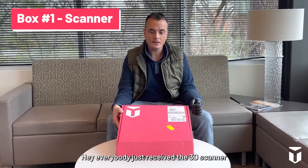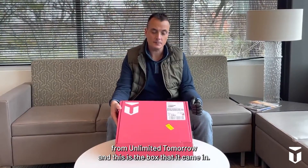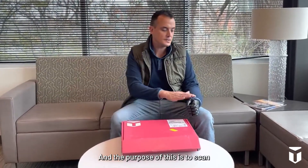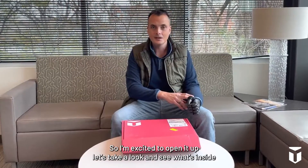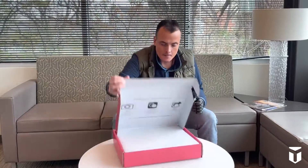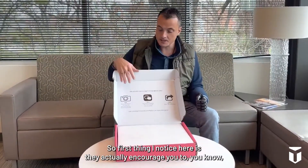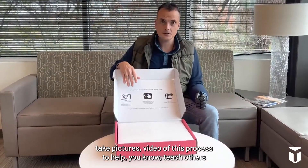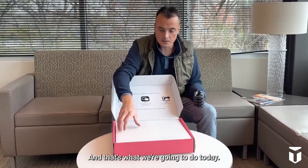Hey everybody, just received the 3D scanner from Unlimited Tomorrow — this is the box it came in. The purpose of this is to scan my residual limb to develop a test socket, so I'm excited to open it up. They actually encourage you to take pictures and video of this process to help teach others and show what this looks like, and that's what we're going to do today.